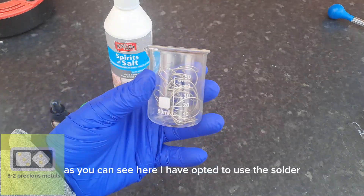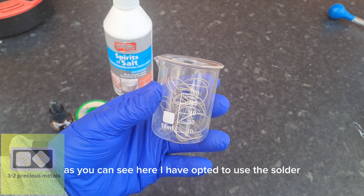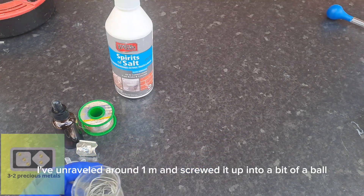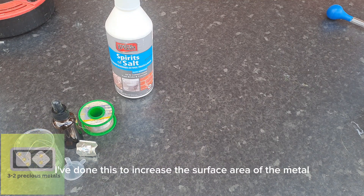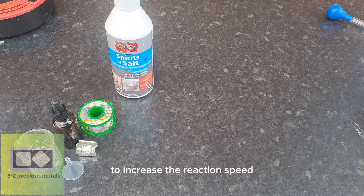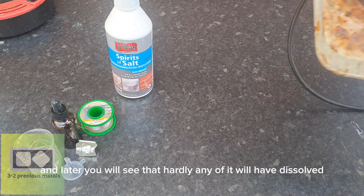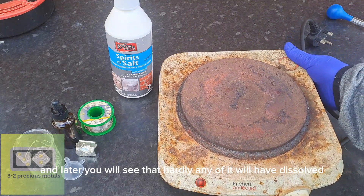I have opted to use the solder. I've unraveled around 1 meter and screwed it up into a bit of a ball. I've done this to increase the surface area of the metal to increase the reaction speed. This will be way too much, and later you will see that hardly any of it will have dissolved.